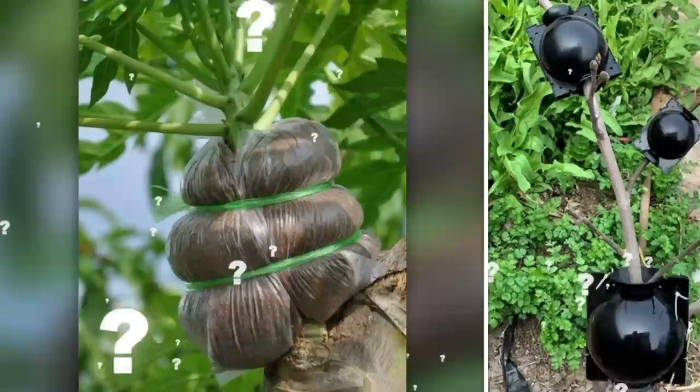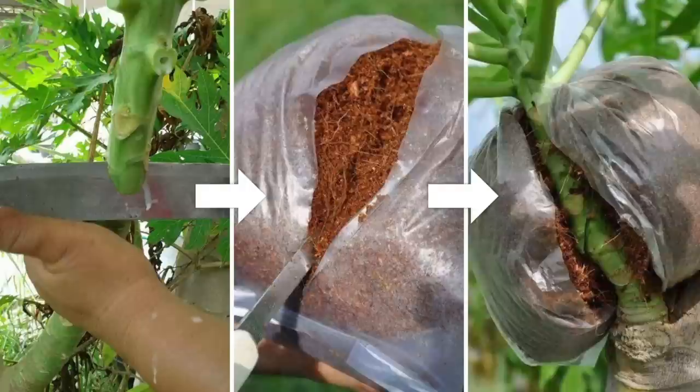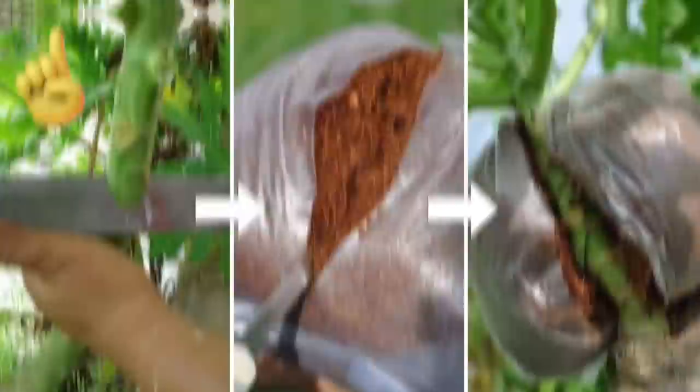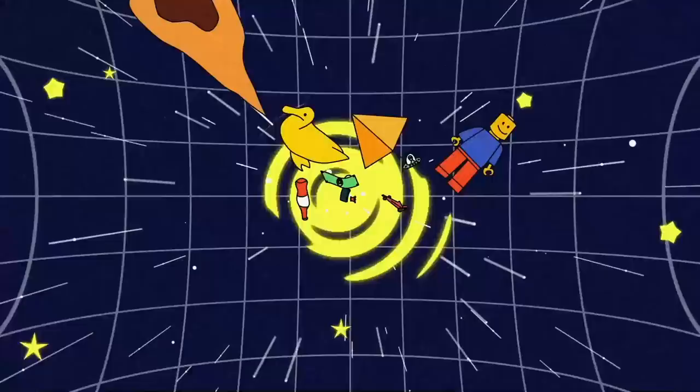Have you ever wandered through a garden or a field and noticed something strange like this strapped to a tree? Or one of these creepily clipped onto a plant? Looks a bit ominous, doesn't it? Well, as weird as it appears, this is a secretly ingenious farming method that's become a god-tier gardening hack. And it's not the only one. From cloning trees to changing the colors of your flowers, it's time to take a look at some green-fingered gardening tricks that'll blow your mind.